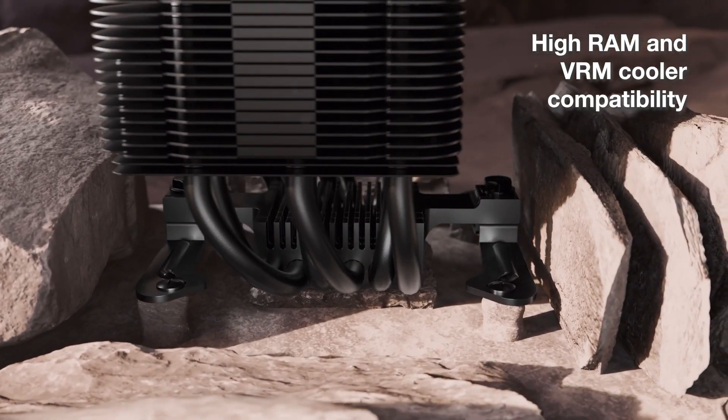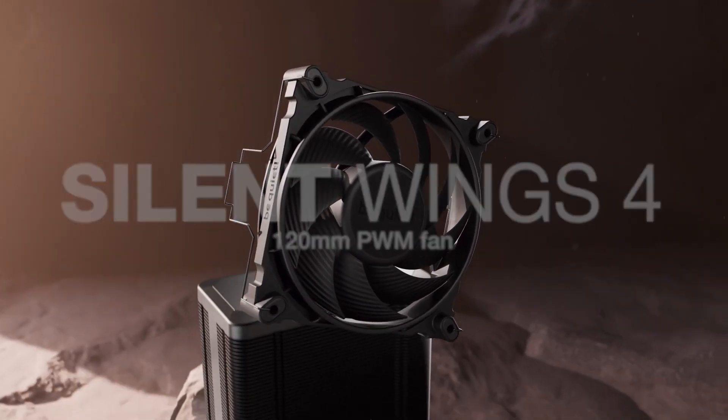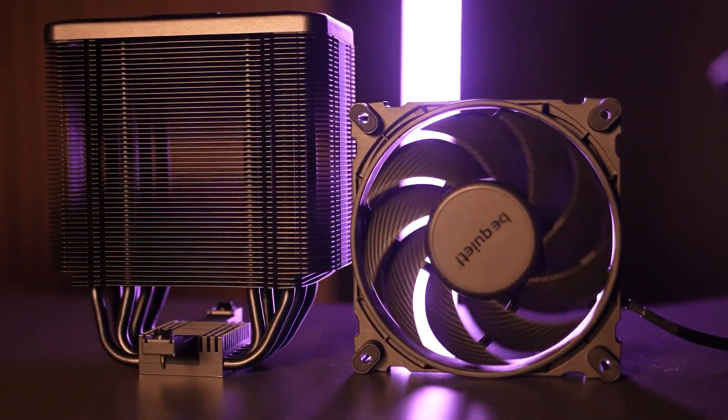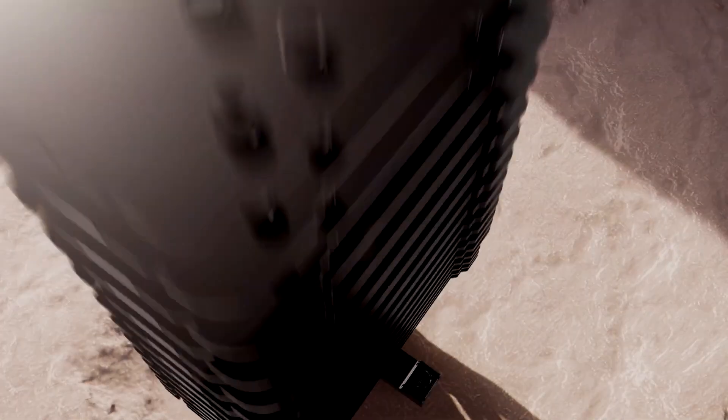Installing the included Silent Wings 4 fan is refreshingly easy — the clips slide right into place with no fuss. On AMD boards, you can skip the backplate entirely, making things even easier. That said, the mounting process has multiple parts, and doing it inside a cramped case could be tricky.